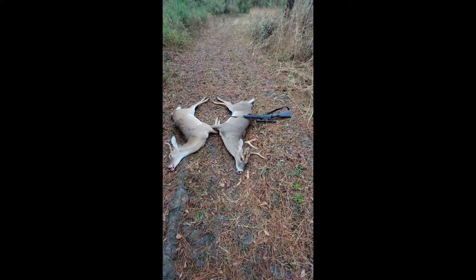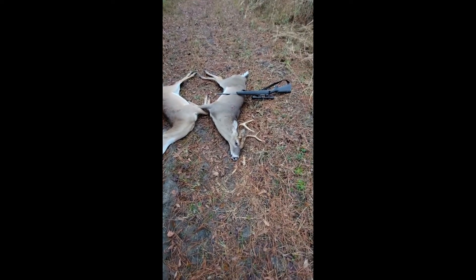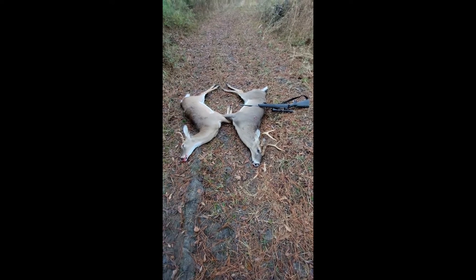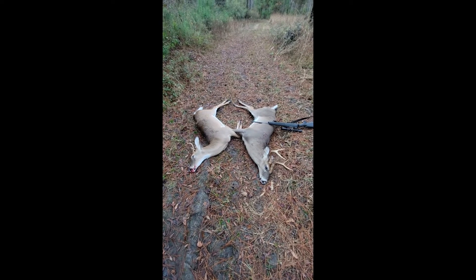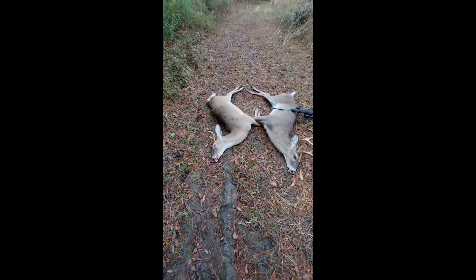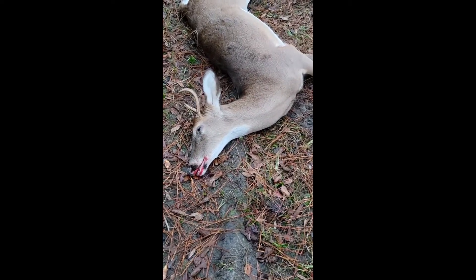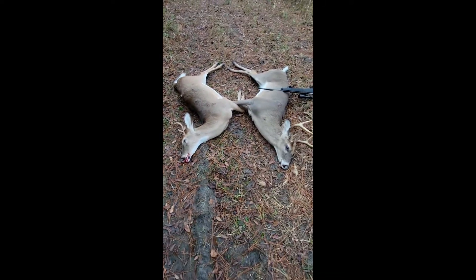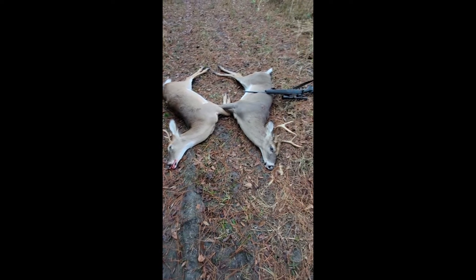As soon as I shot the six pointer, there was a flag that went up right next to him and took off going in a westerly direction. But then about seven or eight minutes later this guy comes out from the opposite direction and walks right up to where the six point was laying — just a little four point right here.